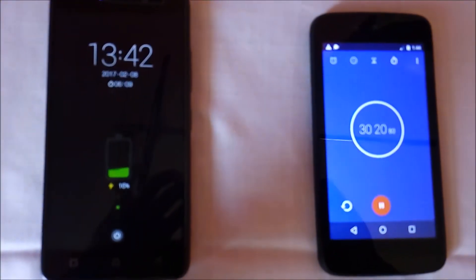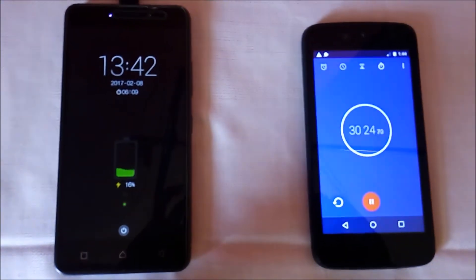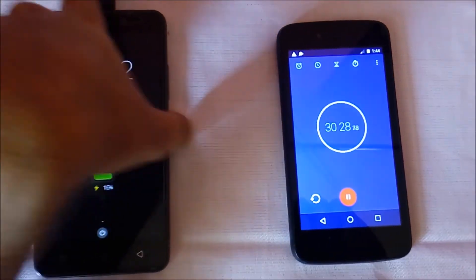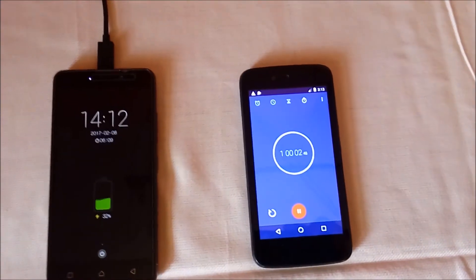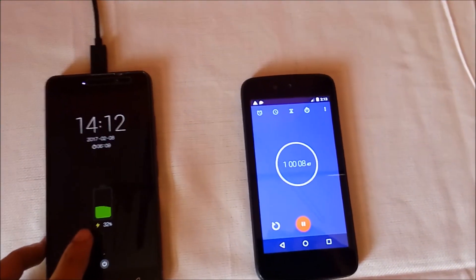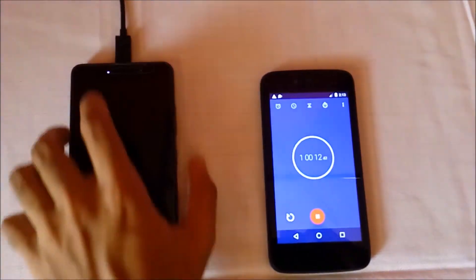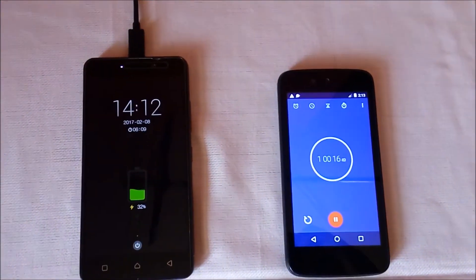At 30 minutes, Lenovo K6 Power is charged 20% with its in-box charger, so it's 4% less compared to the in-box charger. I will be back after 30 minutes, that is when the timer reaches 1 hour. At 1 hour, Lenovo K6 Power with the turbo charger is charged 32%. At the same time, Lenovo K6 Power with the in-box charger charged 42%, so it's 10% less compared to the in-box charger.